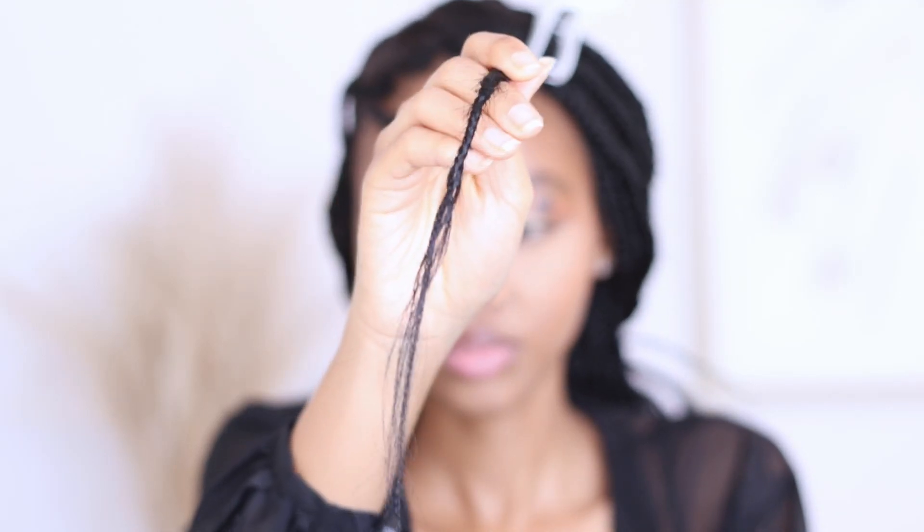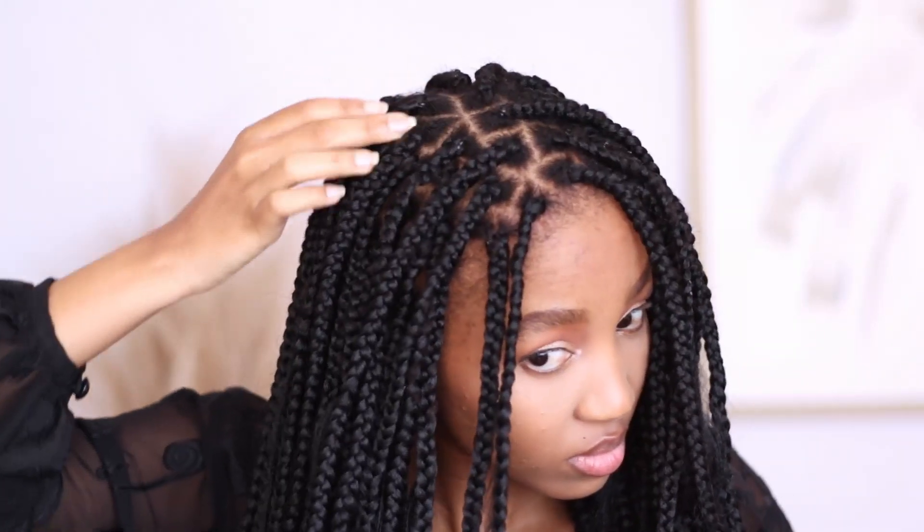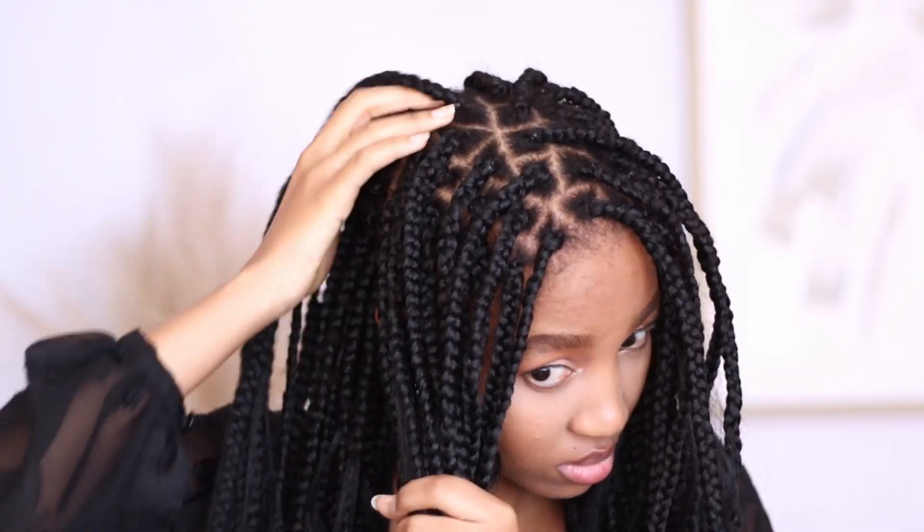This is what the end of the hair looks like, and this is what it looks like with the piece of hair that we pulled out. And that's basically it. This is the hair done.